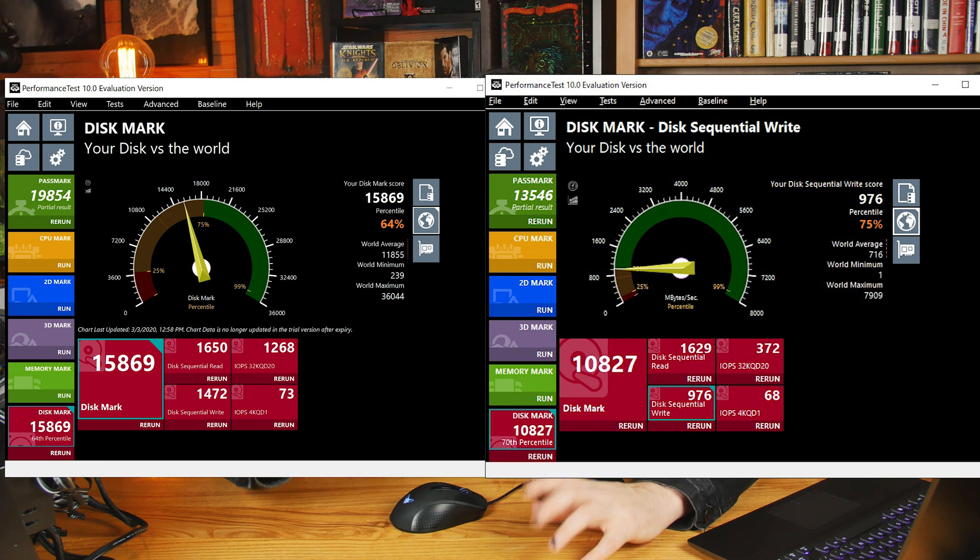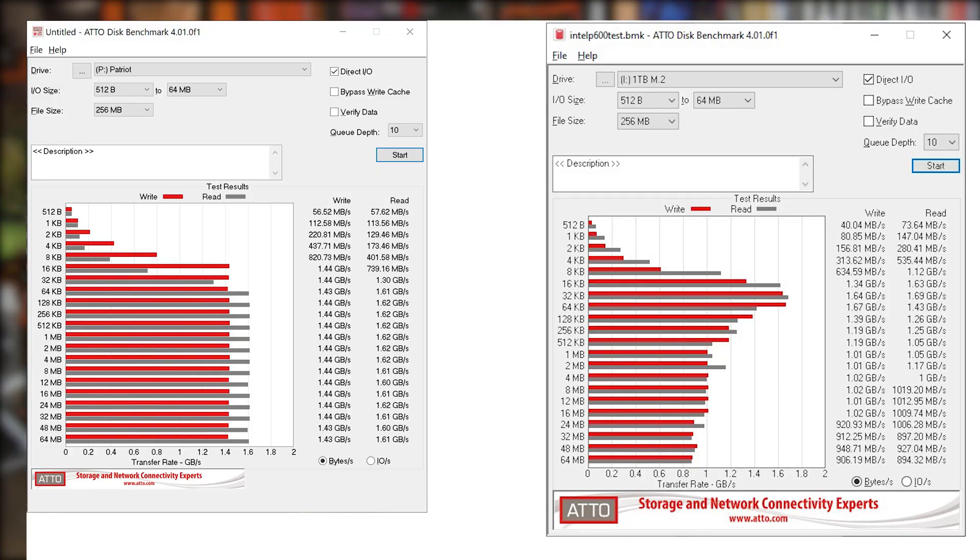Next up in the disk benchmark, the Intel is old technology at this point and it's just getting stomped on by these new drives — the Patriot beats it all over the place. In ATTO, they advertised around 1700 for the read speed and we're getting right about 1600, a little bit over, so not quite what they said on the box but pretty close. The write speeds are actually a little higher than advertised, so it's a give and take. It's quite a bit faster than the Intel, except the Intel has a little peak around the 16K, 32K, and 64K block sizes before slowing back down to around 1000 or 900 at 64 megabytes.